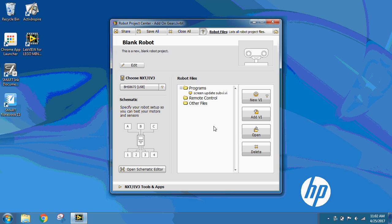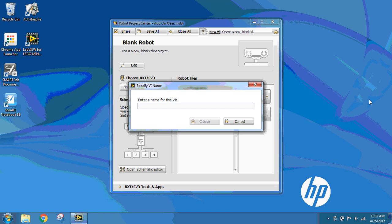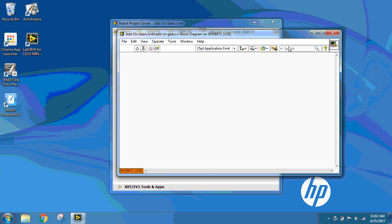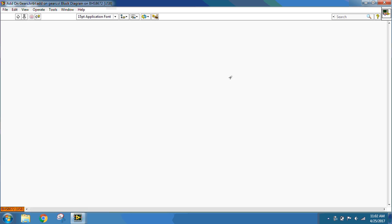The next thing I need to do is create my Add-on Gears program. So I'm going to click on the Programs folder and go to New VI — New Virtual Instrument — and I want VI for NXT EV3 Target. This one is called Add-on Gears. I'm going to minimize my front panel; I don't need to work on that today. My block diagram is where I'm going to put all my programming. The first thing we want to do is have our program run continuously, so I want to use a while loop.